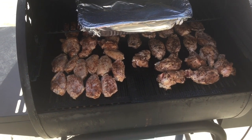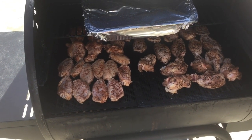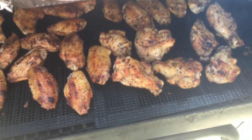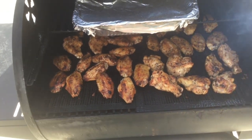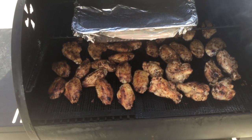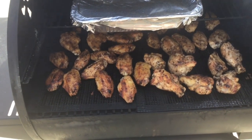Half hour and we'll come flip these and get them finished off, then bring you back for a taste test. At 25 minutes in I checked on the wings — you can see they're getting some really nice color. We're gonna start checking them for temperature using a new instant read, the Hammer, which we were told to put through the paces. We'll start checking in about 15 minutes.